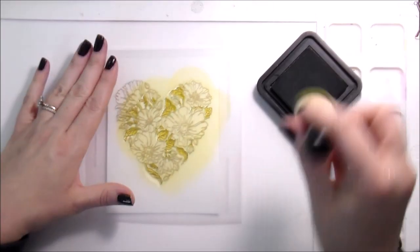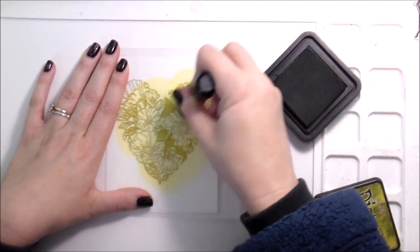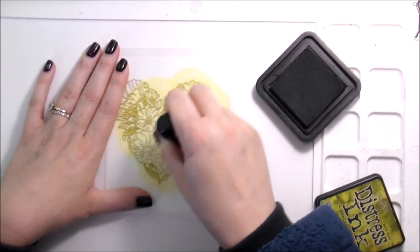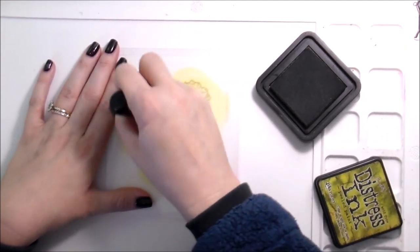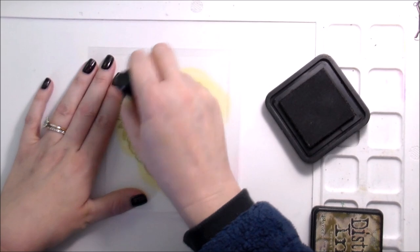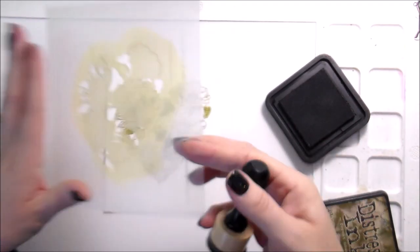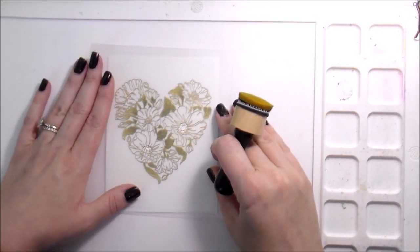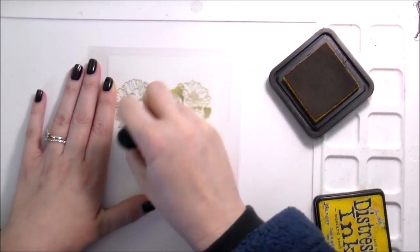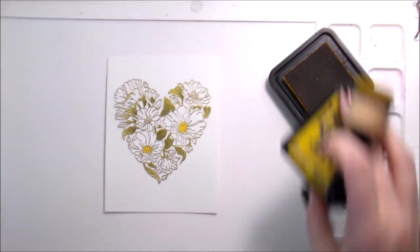If you didn't see the first video where I used this stamp, die, and stencil set, I did all my shading with distress inks — no Copic markers. I'm going to do the same thing here, adding just some layers of color with my distress inks to create depth. You could leave it this way if you don't love the watercolor look — this achieves a beautiful depth of color with no traditional coloring medium. I used several colors for the color variation in my watercolor.